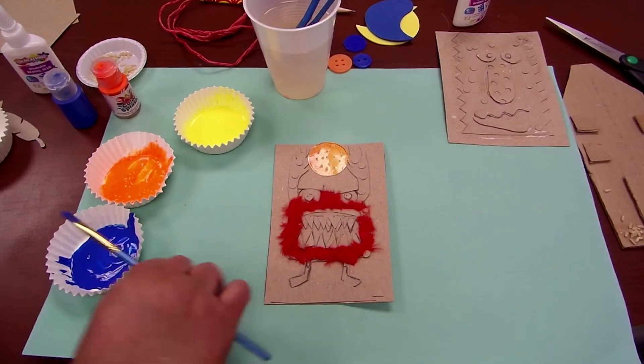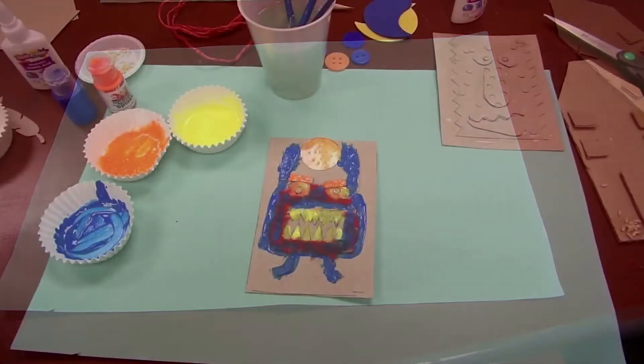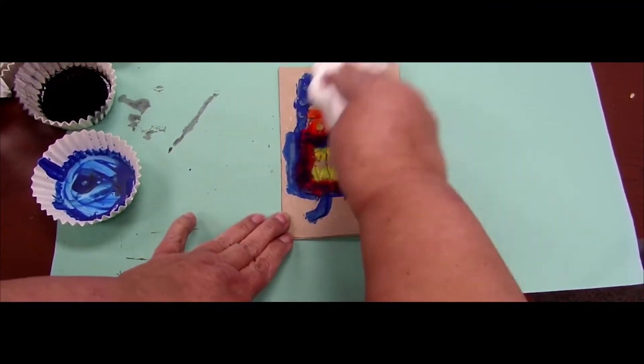Make sure your printing plate is fully dry before adding paint. Once it's dry, you can begin to print. First, set up your workstation by placing a piece of paper to protect your surface. Using your brush, add paint to your collagraph. Before you print, take a paper towel and lightly go over your image, wiping off excess paint.